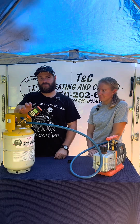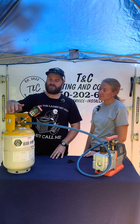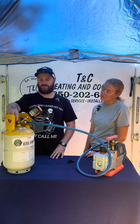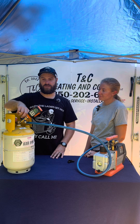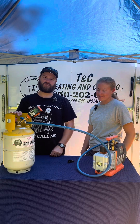We're going to shoot for about 500 microns. As you can see, we're below 500 microns. I'm just going to close off the vapor side — the side connected to the micron gauge — and then close the liquid side, or the opposite side. We're going to shut off that lever.